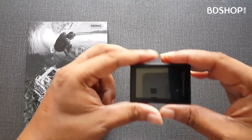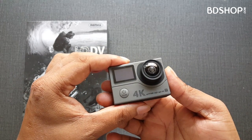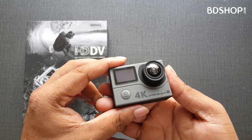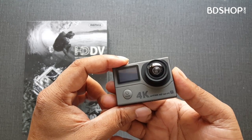In BDShop.com, let's see the camera — the Remax 4K action camera. This camera's system language is by default Chinese, which can be converted to English. We can configure and change the system language.